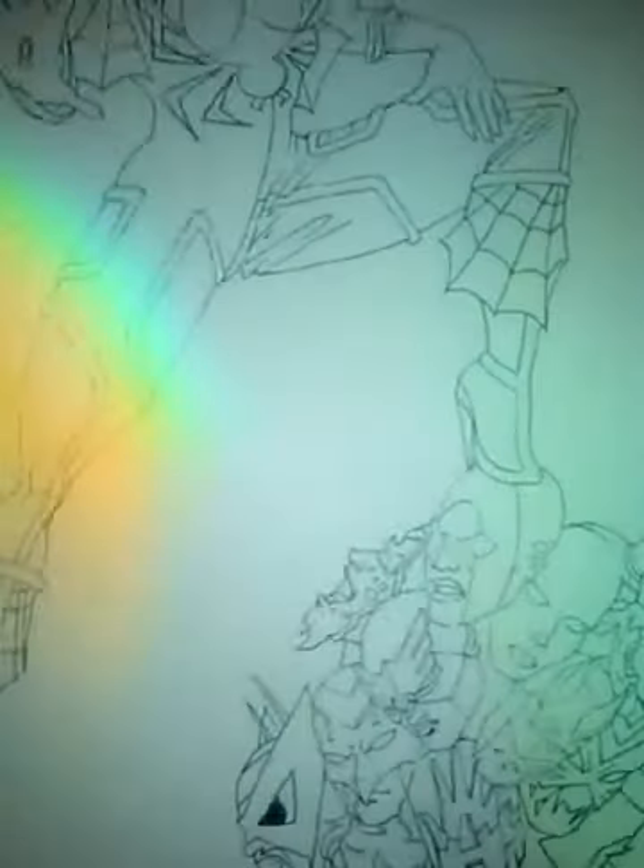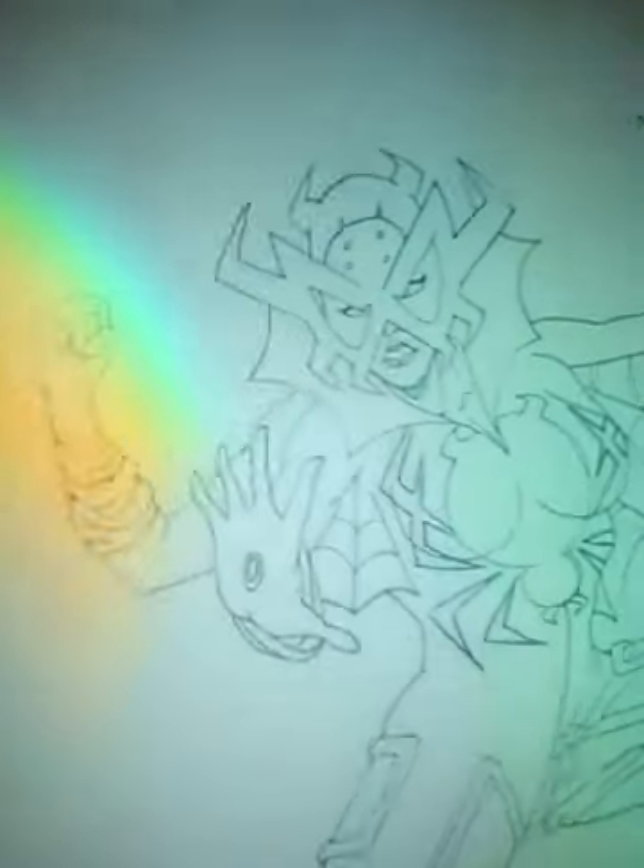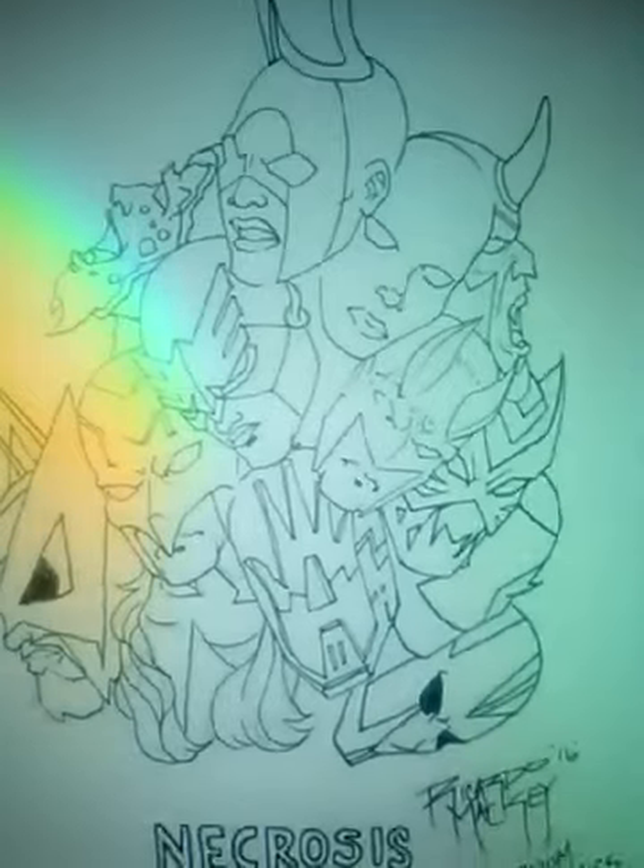I'm thinking about adding more heads. So far this one actually looks like I'm outlining more and really getting in and rolling. I'm thinking about adding more heads.